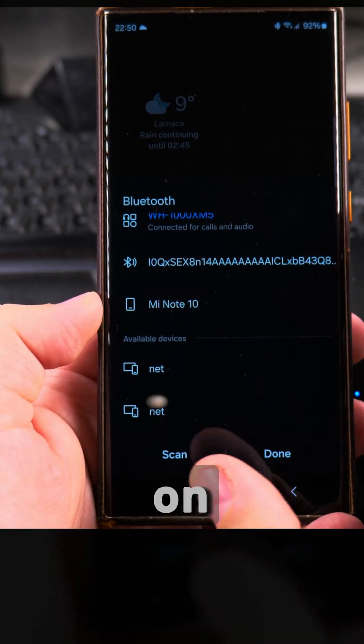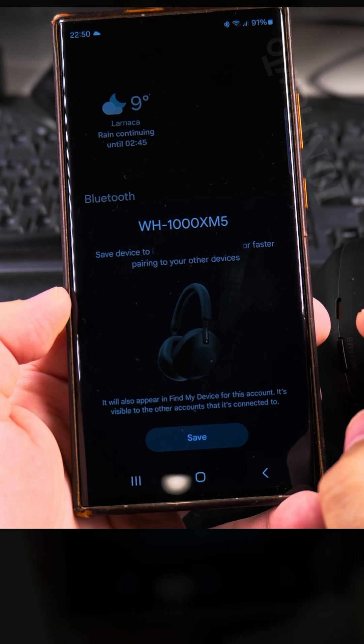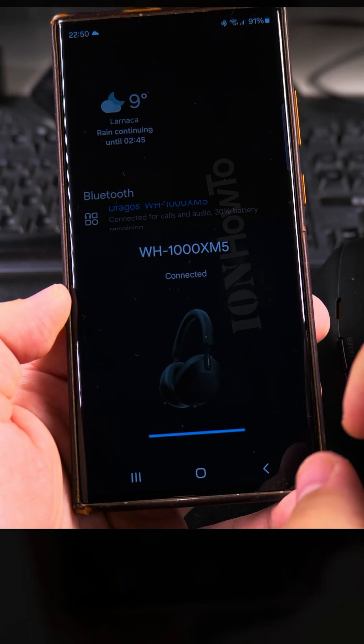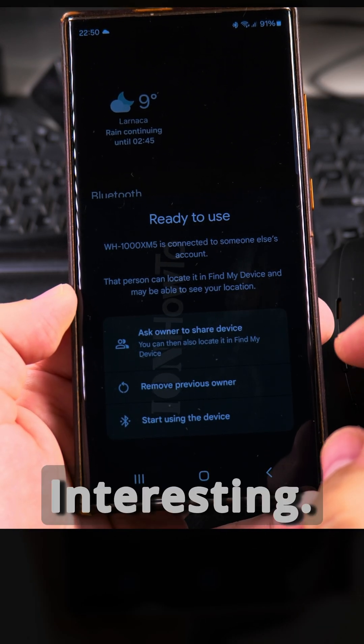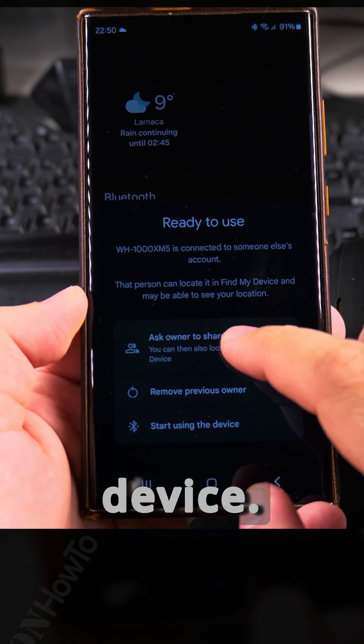The experience is much more simple on the Samsung phone. They are connected now. You can save it to your account. You can share the device.